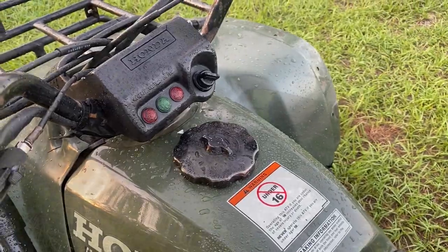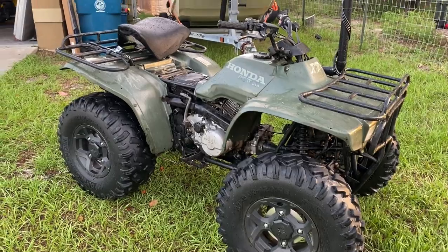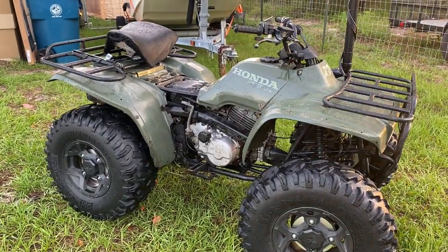That's pretty much it guys. We're going to be riding again this weekend — I'm grabbing another one of these for my wife to ride and we're going to do some mud. Stay tuned. If you like the content, like, comment, subscribe, and I'll see y'all next time.